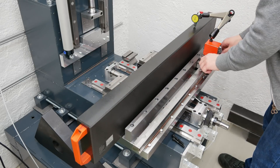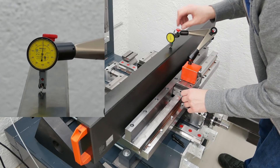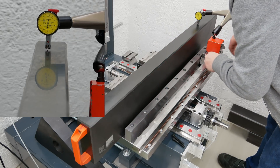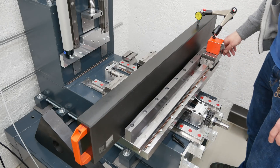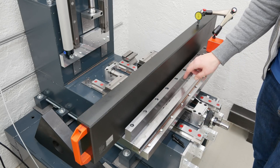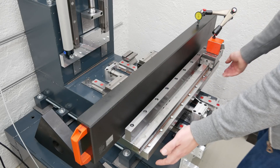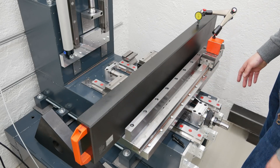When measuring against the straight edge I can set it to zero in the middle, and here it goes to plus four micrometers, then zero again, and on this end also a little bit plus — so the rail drops down on the ends. I want to try to correct this with the reinforcement by shimming it with some foil in the middle part and not in the end parts, so it should pull up the base plate when tightening down the screws. Let's see if that helps.